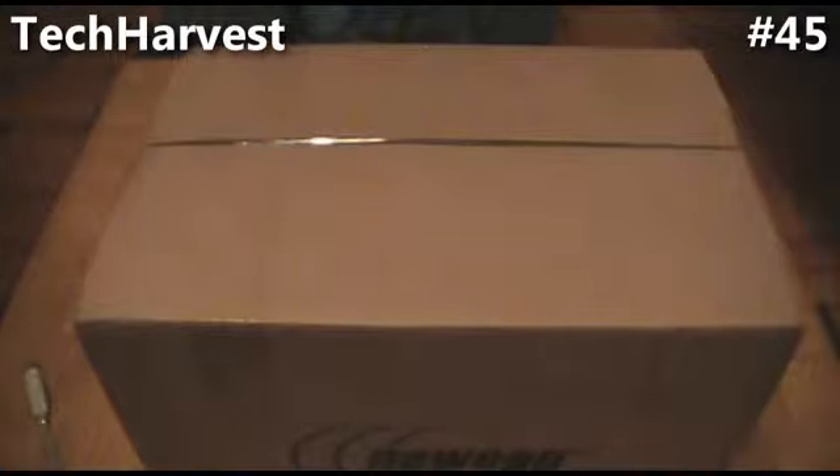I'm doing unboxing videos for every component, so if you want to check out the other videos I have, go right ahead. I'm doing an unboxing for every component and I'm doing a video for the actual build of the PC itself. So I'm pretty excited about that.